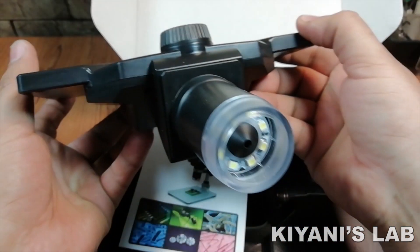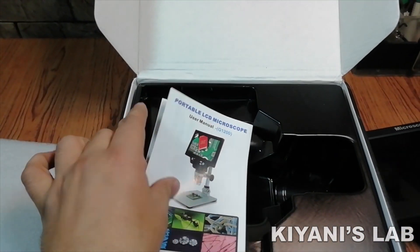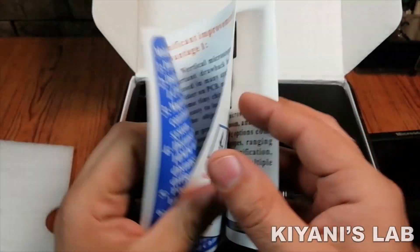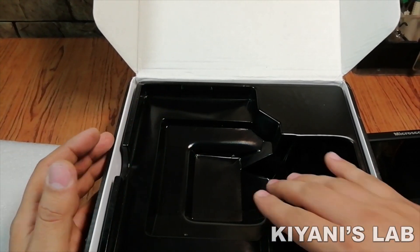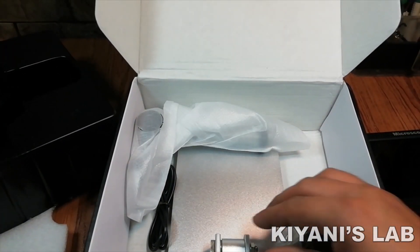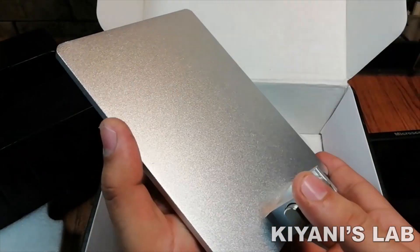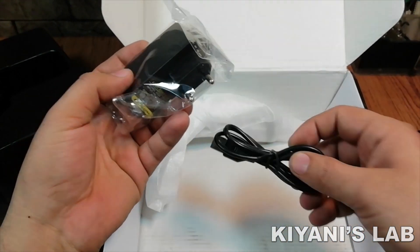Here is the microscope. Its build quality is great. Here is the user manual — it has all the details. Let's see what else we have in this package. Here is the base. It is a heavy metal plate made with aluminium alloy. And here is the charger and charging cable.